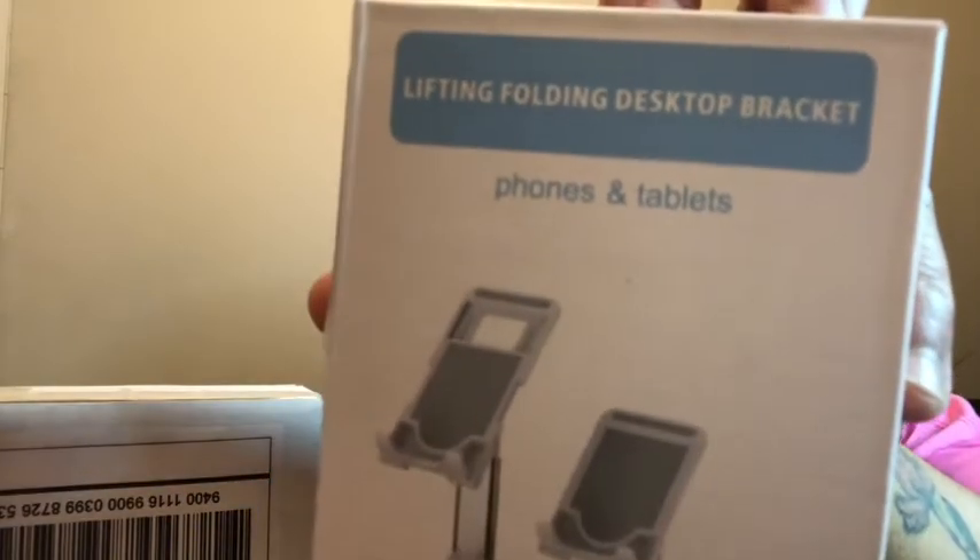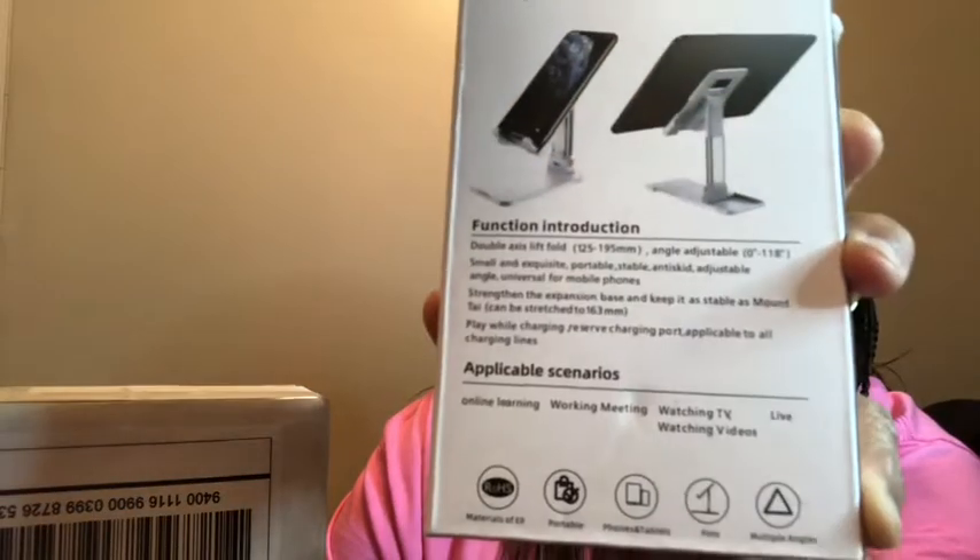The next one — this is another one that was supposed to be saved for this video, but I had to use it because we're back in remote learning. This is a lifting folding desktop bracket — phones and tablets holder. So far I've enjoyed it and used it already since it's open. It's in black, and it's really worth its price.